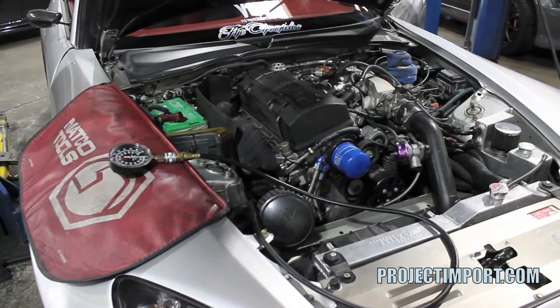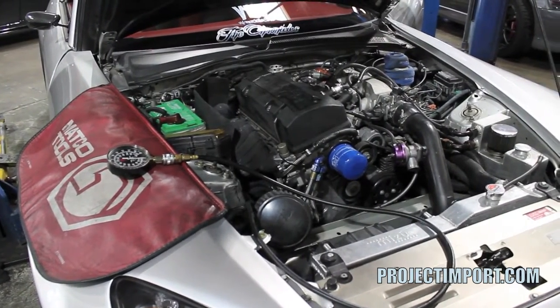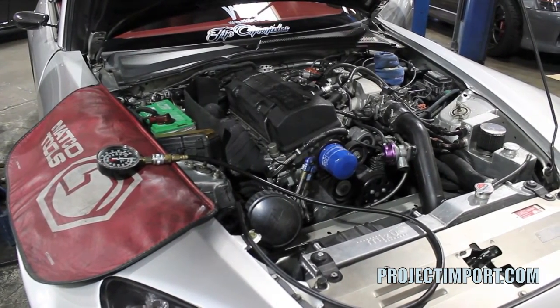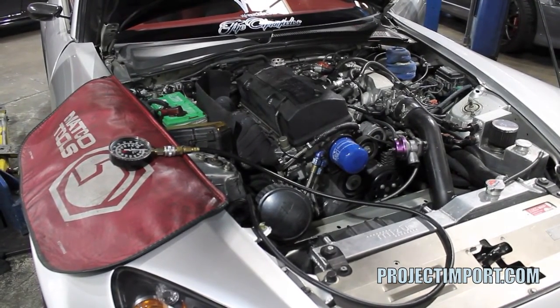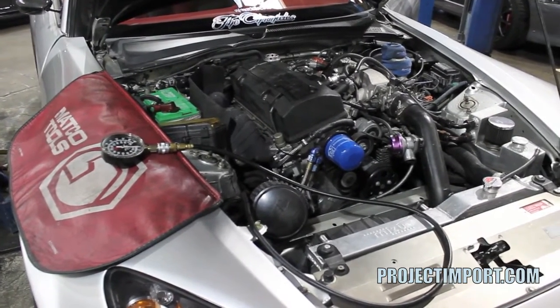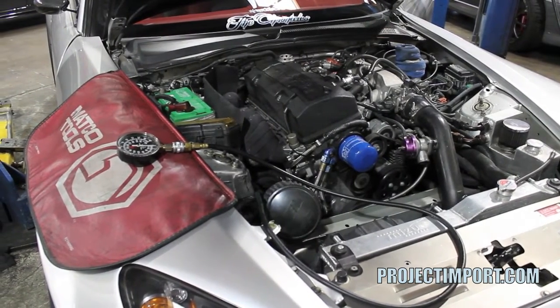We've got an AP1 S2000 with a bolt-on turbo kit and an Inline Pro oil filter relocation. A customer brought the car in because he had it at another shop and was unable to get VTEC to work. It sounds like it was probably lacking oil pressure, so we have a Mako oil pressure gauge installed into the stock oil pressure port, and we're going to start it up and see what kind of oil pressure we have.